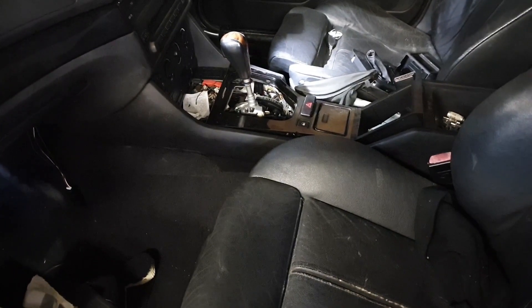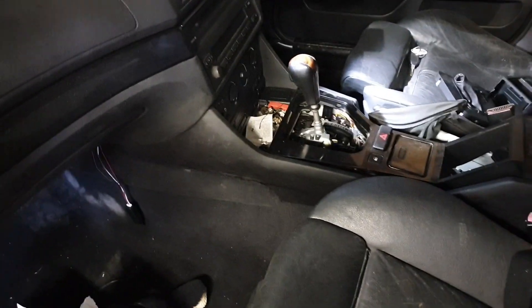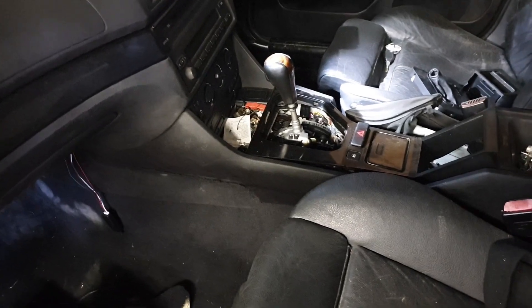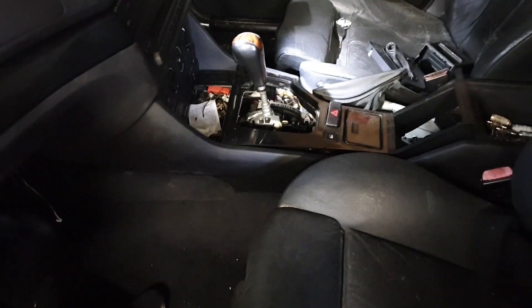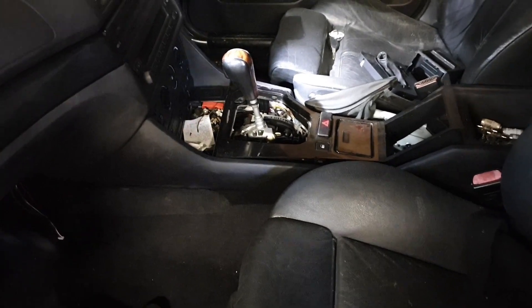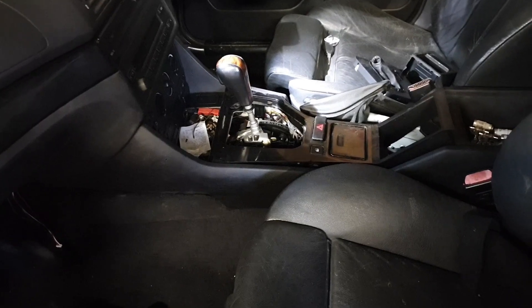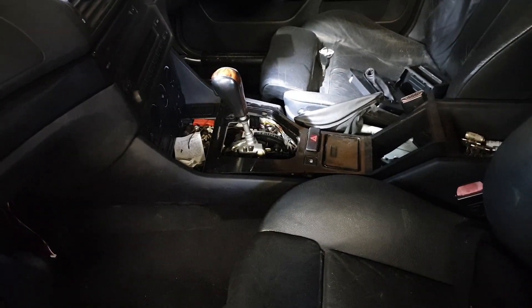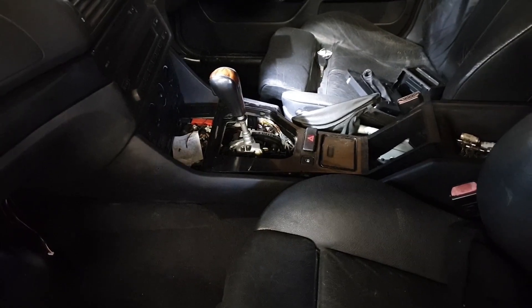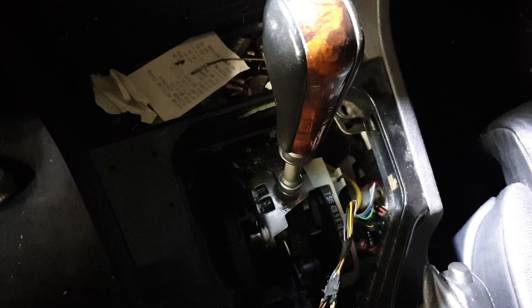Inside the car we've removed the manual shifter and retrofitted an E39 automatic shifter. This was a bit of a struggle, as I'll show you underneath the car in a minute, just with how the Lexus and the BMW handle the shifter connection. I'll try and go through the shifts here.